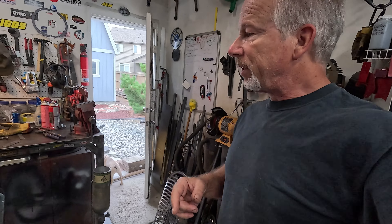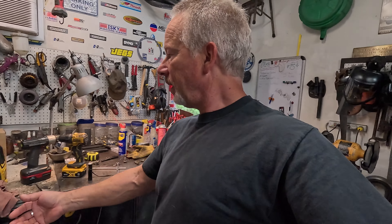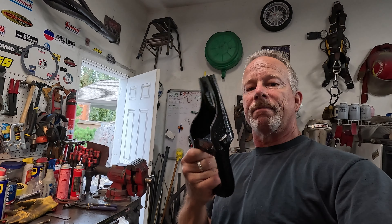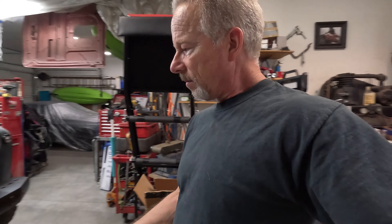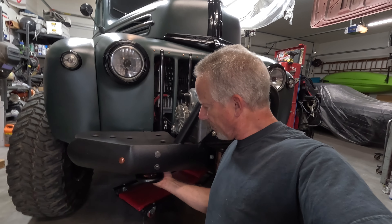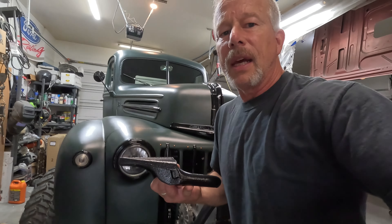I am working on mounting — and you'll have to excuse the mess — mounting some tow hooks. These are going to go on in front of the truck, under the bumper, kind of right about there. They're going to be down lower than the bumper, but they're solid.